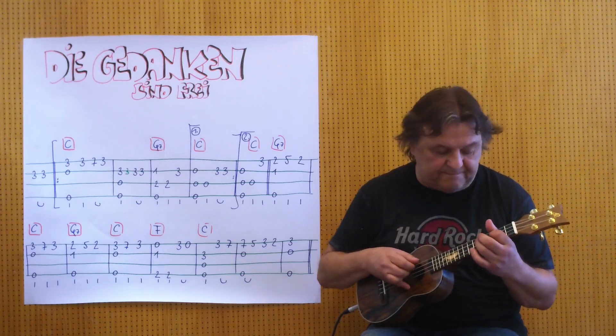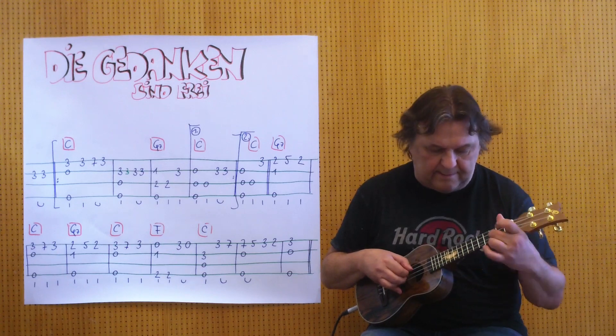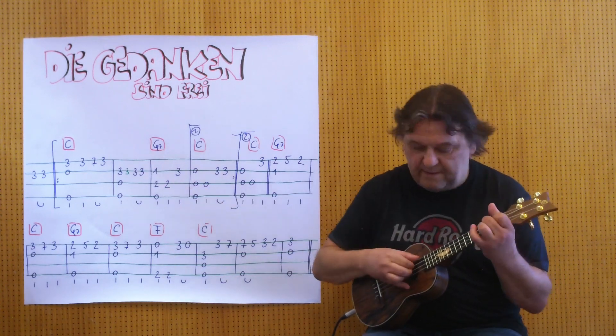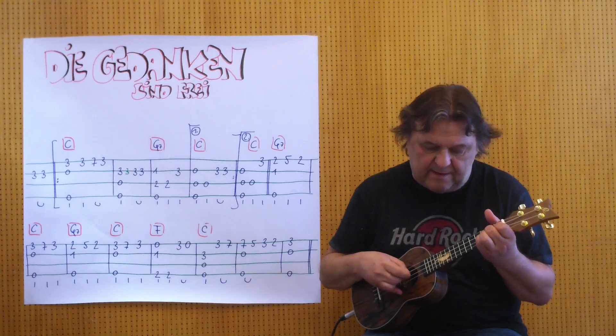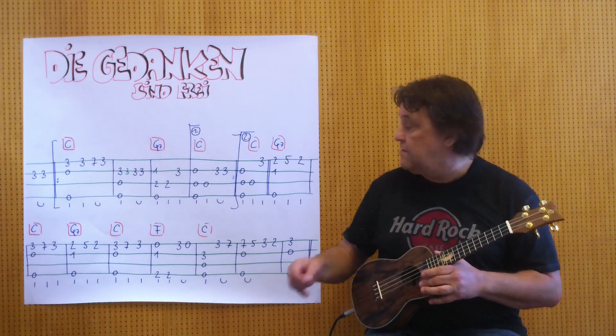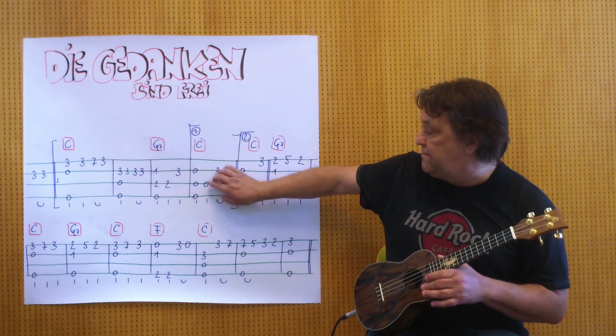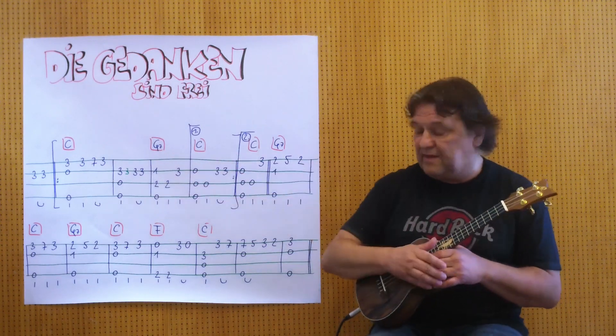And now we're going to C7, and at the end a C. I play it from the beginning to this point here, so these are the first four Takte.